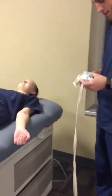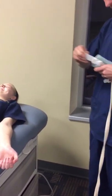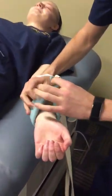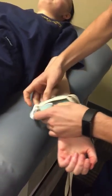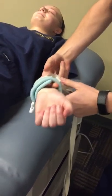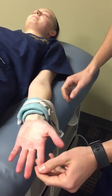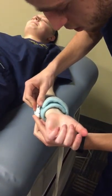When applying wrist restraints, it is important to make sure that the wrist restraints are tight but not too tight — you want to try to fit about two fingers underneath them. Then you want to check for a capillary refill to ensure blood flow is still able to flow through the restraints.